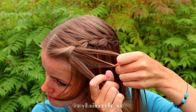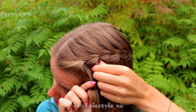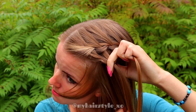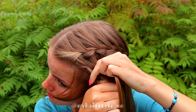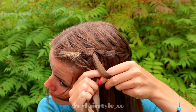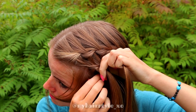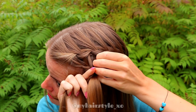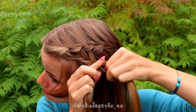Then take a section of hair and separate it into three pieces. Bring the hair strands from side over to the middle. At the beginning of this braid, add hair from both sides so the braid will stay better in its place. So right over, add hair, left over, add hair. At this point, stop adding hair from the left side.